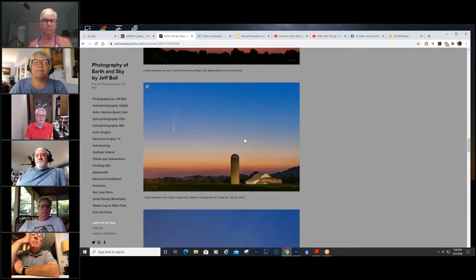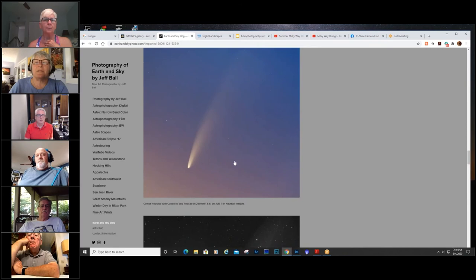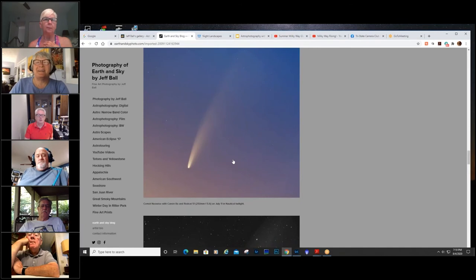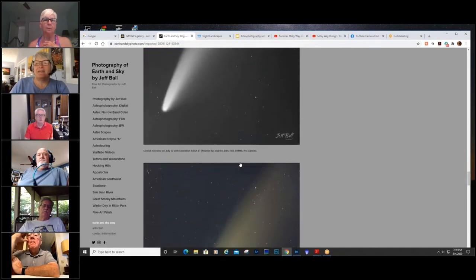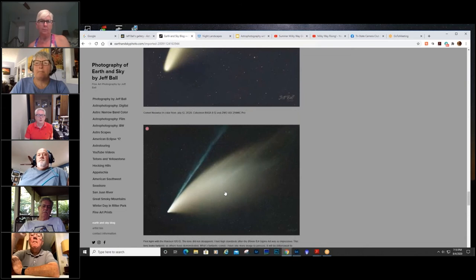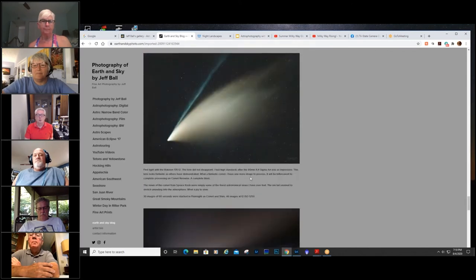I probably stacked some images to reduce the noise here. This is a 250mm focal length with a telescope. And this is tracked — still in twilight. Then the comet started to move into some darker skies — this is a 400mm shot around July 12th. Then my best shot: a 135mm lens, taken on July 18th. This is a stack of 30 images at one minute each — so 30 minutes of total exposure on a tracked star tracker. This was taken from Spruce Knob, West Virginia, with absolutely perfect conditions.